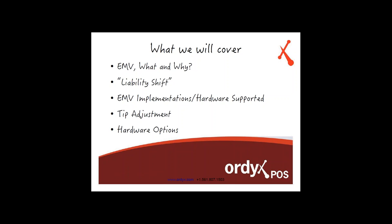We're also going to talk about tip adjustment. This is going to be a little change in how tip adjustment works because of how EMV is going to be implemented. We're also going to give you some examples of hardware options — pictures of certain models so you can get an idea of what they're going to look like when they become released by the payment processors. With that in mind, let's begin.